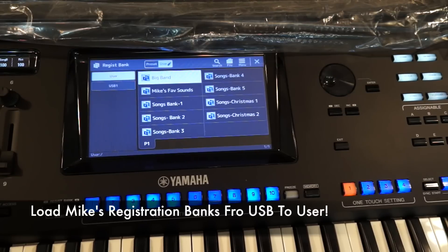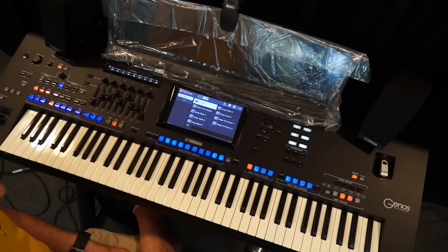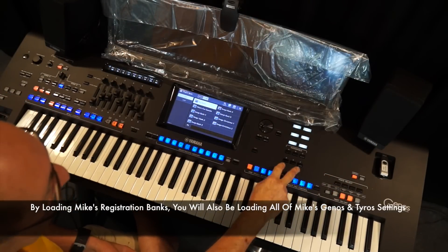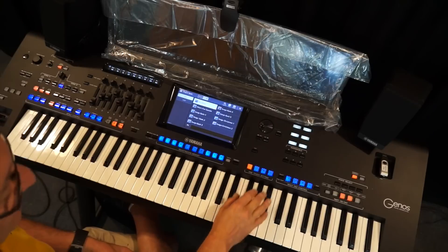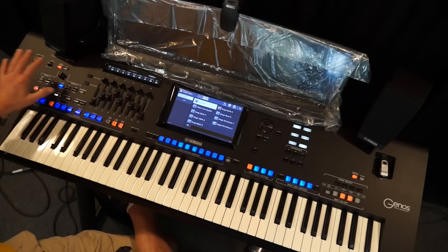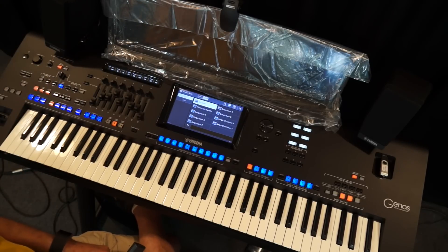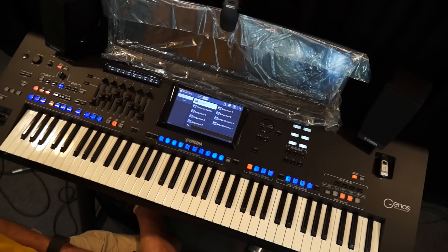There are ten songs on a bank, and the Christmas banks will be there too — all on the stick. Every setting I have in my harmony arpeggiator, all the assignable buttons I've programmed in, all of my part select, OTS settings, any changes I've made to multi pads, vocal harmony — everything. So you've got your Genos or Tyros set up exactly the way I have mine, ready to start putting in additional settings each week for each song.